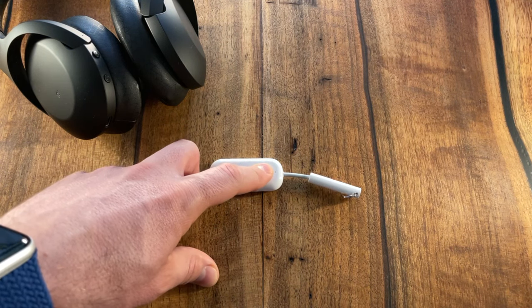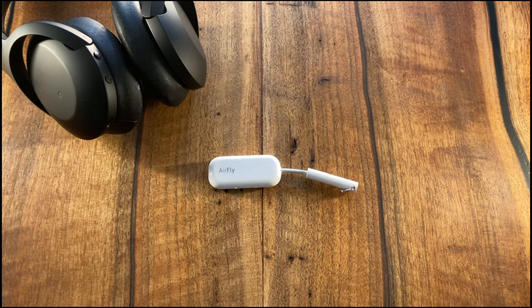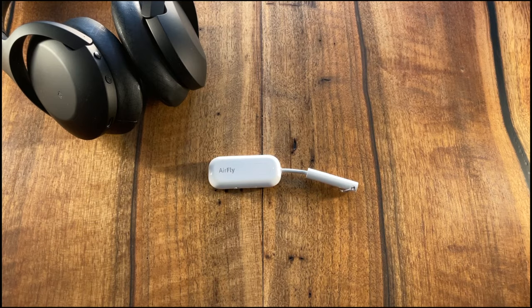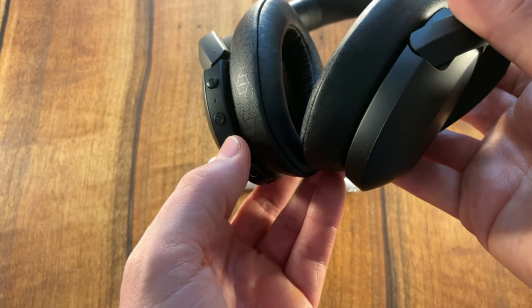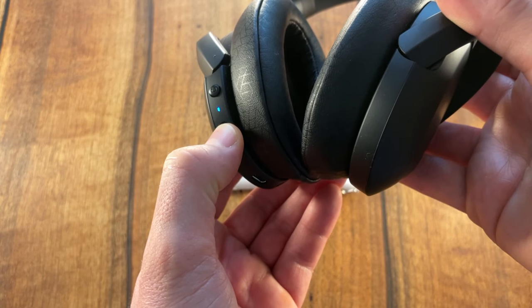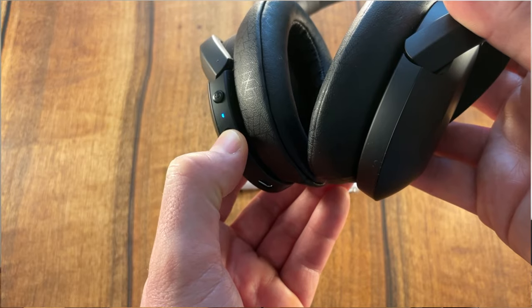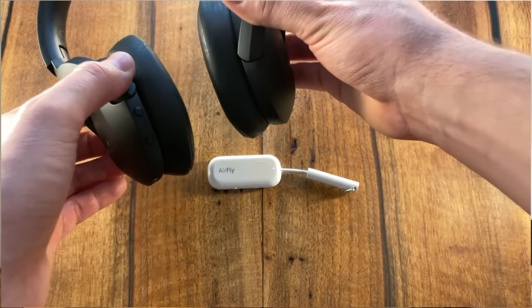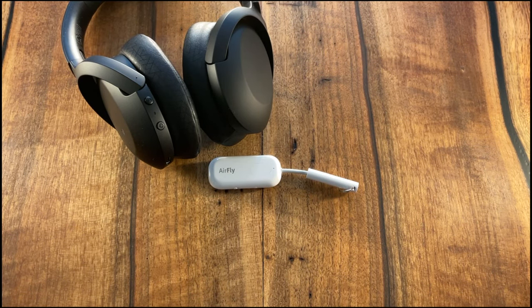Press and hold the big button for 4 seconds until the LED alternates amber and white. Now the AirFly Pro is in pairing mode. Next, put your headphones in pairing mode. In my case, with these Sony Huron 3s, I need to hold the power button for about 8 seconds until the LED flashes blue. The AirFly Pro should now connect to your headset automatically and will indicate the successful pairing by lighting up the LED in white for 10 seconds. Bluetooth connected.